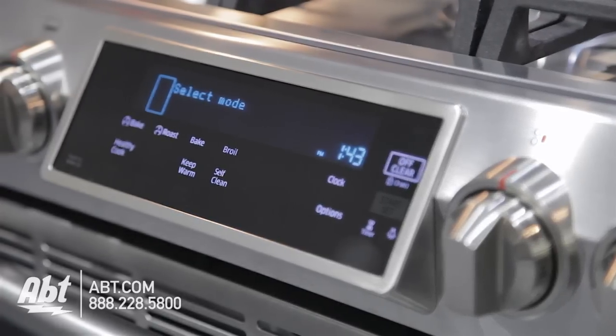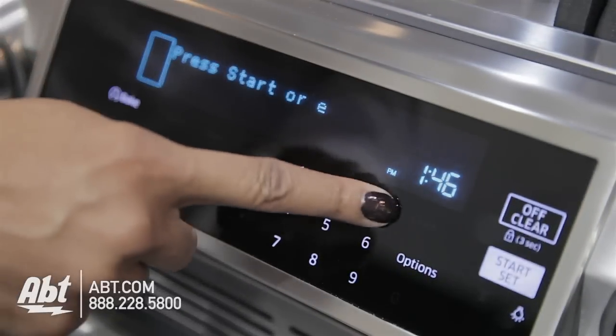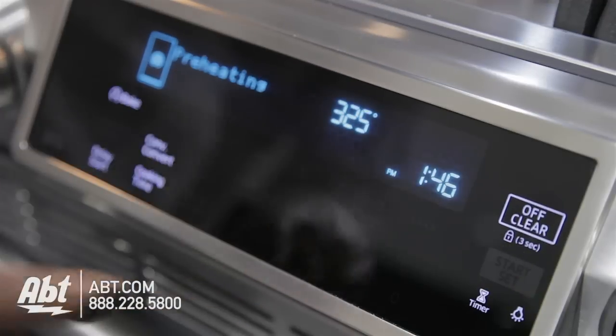The control panel is angled for easy viewing and is glass-touch with several baking options, numerical keys, and an easy-to-read LCD display.